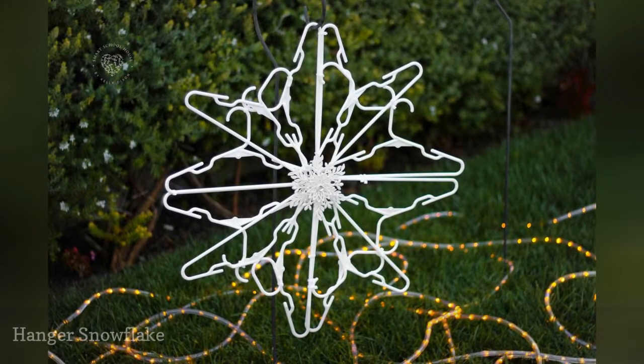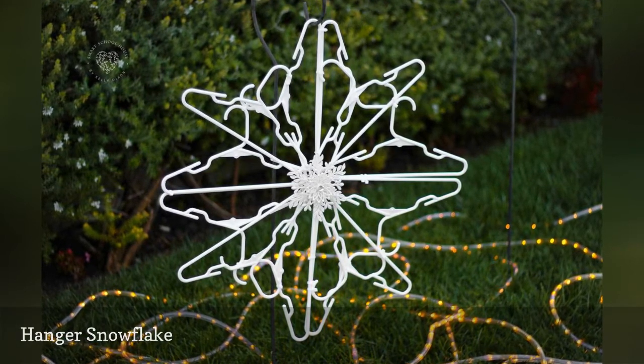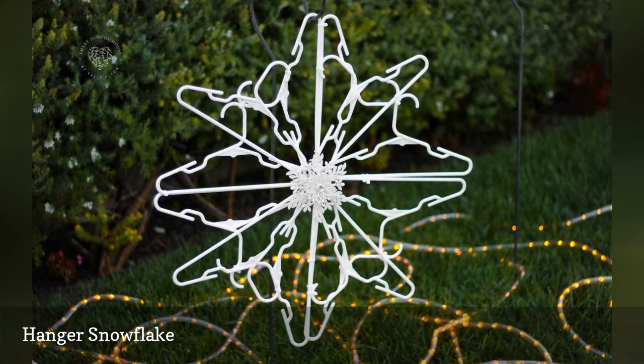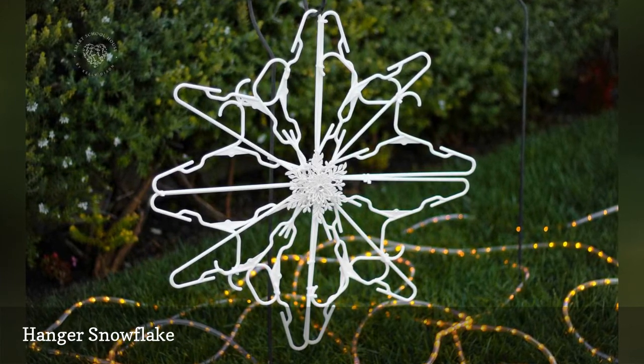Here's a great upcycling project that uses those plastic hangers that we all seem to have extra of in our closet. Put them together with some zip ties and you have a snowflake that makes a great yard decoration. You could even attach some Christmas lights to really make them shine.